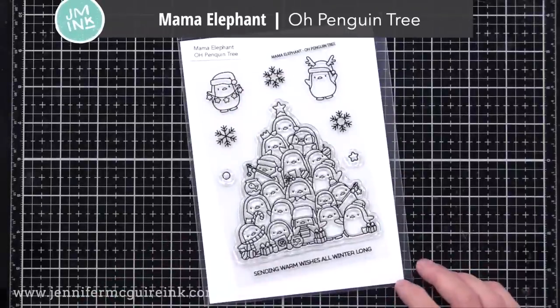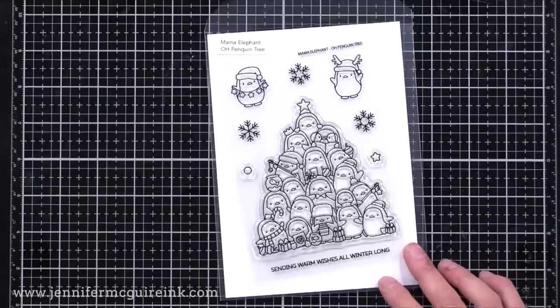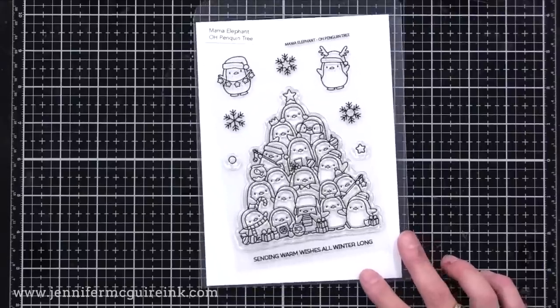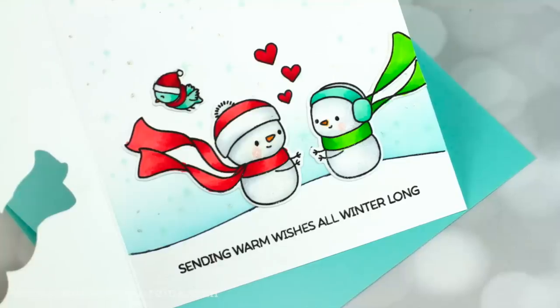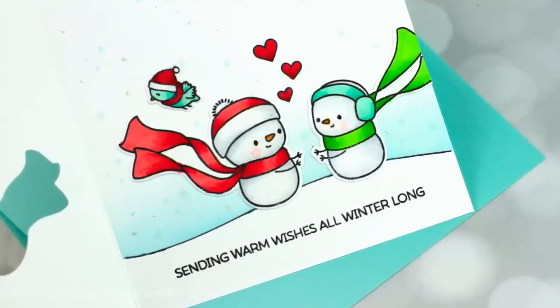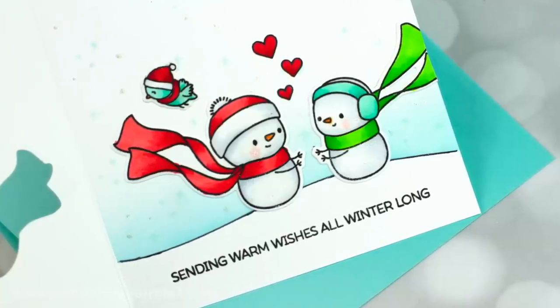I'm also using the Mama Elephant Oh Penguin Tree stamp set. I only use the sentiment along the bottom and some of the snowflakes on a later card. The reason I chose Mama Elephant sets today is that you can mix and match from their different sets and use different images together to create scenes. They've got a universal sizing and style.